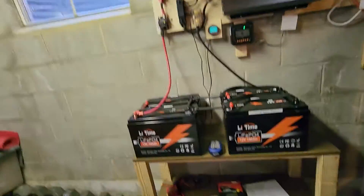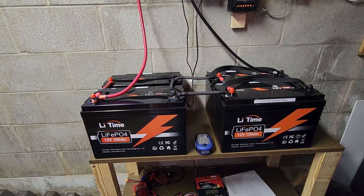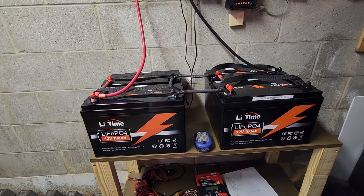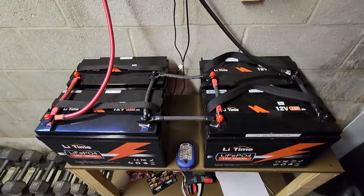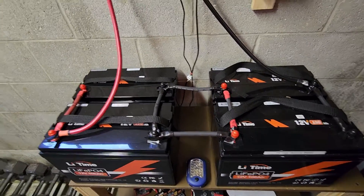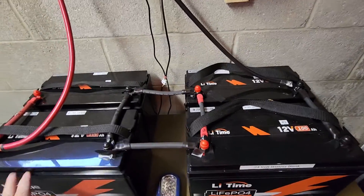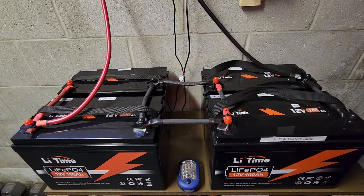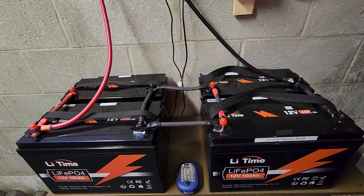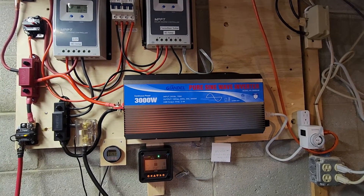By the way, the batteries are four 12-volt 100 amp-hour batteries set up in a 24-volt bank. You can see the wiring here — these two are in parallel, these two are in parallel, and the two parallel pairs are in series for a 24-volt 200 amp-hour bank. This is a 3000-watt 24-volt inverter.